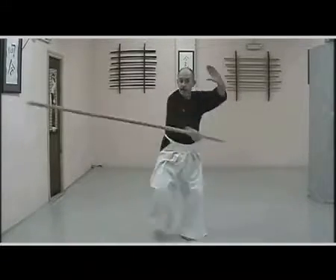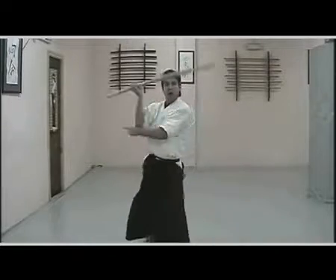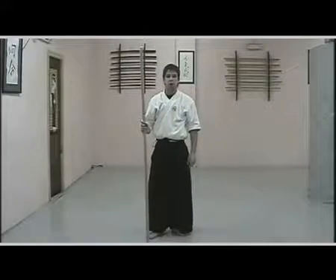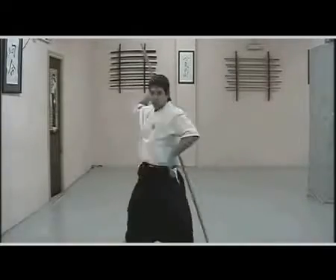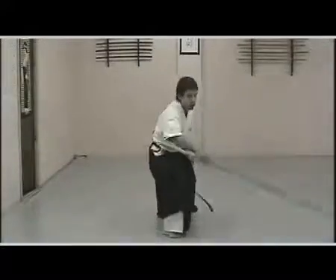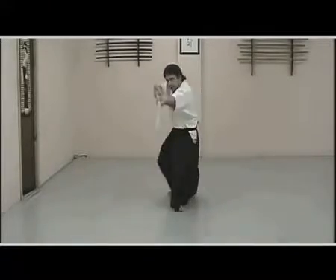Avoiding excessive use of our musculature, it will always be our center that projects the energy of the strikes, directing it through our hips. It is extremely important to relax the whole body. A rigid body might be very powerful, but at the same time it will be clumsy and slow in its movements, as well as very predictable in its attacks.